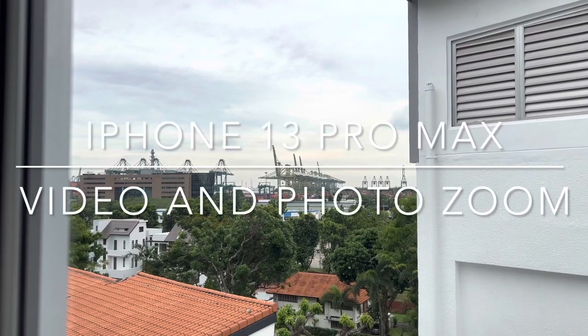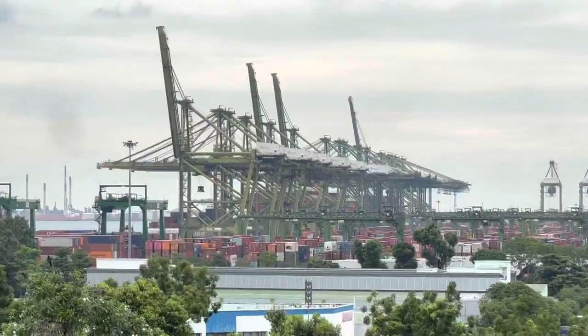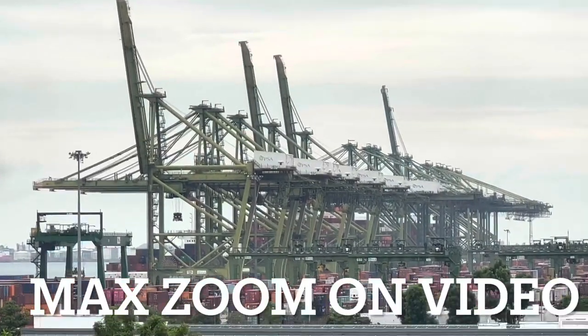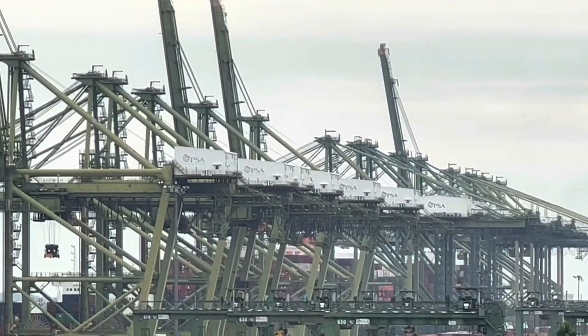Hello, let me do a zoom test on the video camera of my iPhone 13 Pro Max. I'm gonna zoom in as much as I can — and there you can see the cranes and the Pasir Panjang Wharf. You can clearly see the PSA sign.